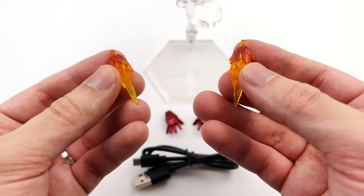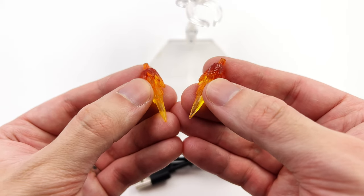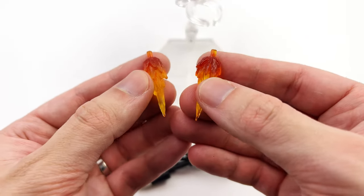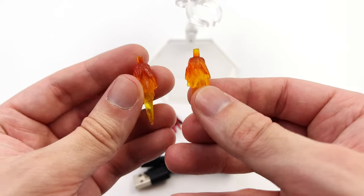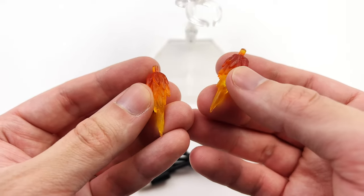Whereas with the standard version you get four — one for each of the feet and then one for each hand. Seeing as though the LED versions are more expensive, I would have thought you were going to get everything, but nevertheless you do only get two. They are cast in translucent yellow plastic with some shading towards the edges, so when you peg them in they actually look like they're blasting out of either his hands or feet.